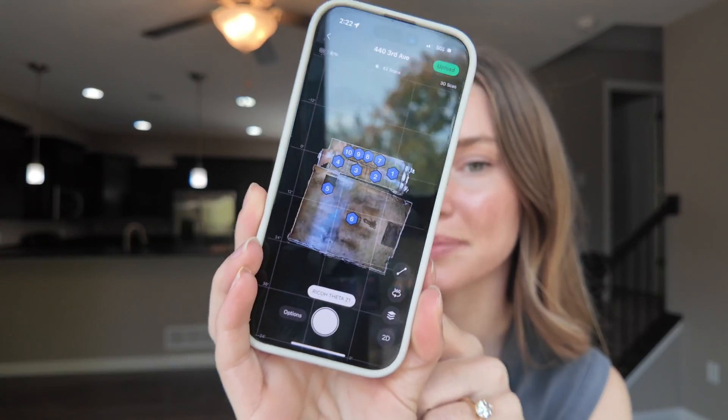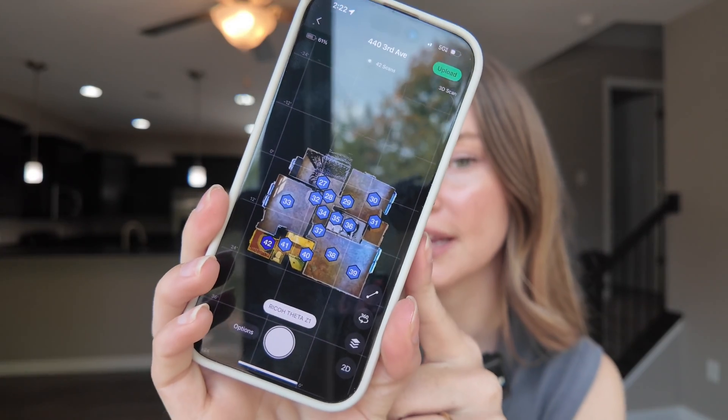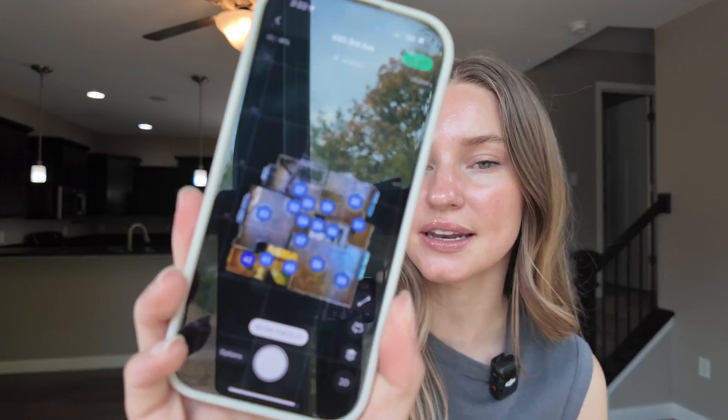This scan is complete. We have floor one, floor two, and floor three — 42 scans in total, which is a lot more than you'd get doing a Zillow listing. It did take a little more time. We can't upload just yet because we need to add in the windows and mirrors, which takes maybe 10-15 minutes, and then you can go ahead and upload.